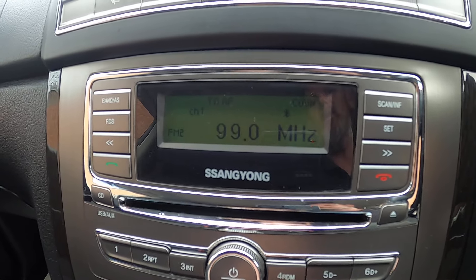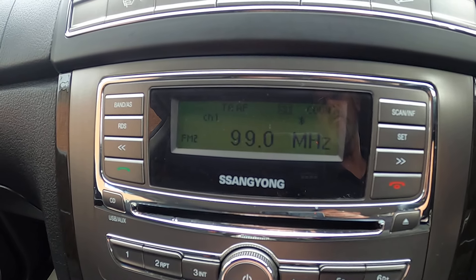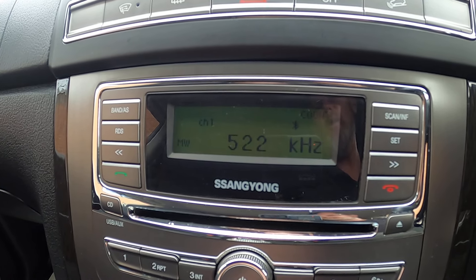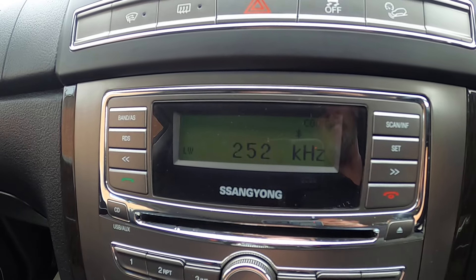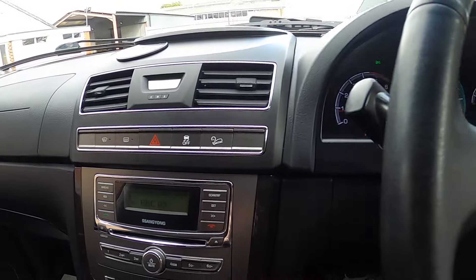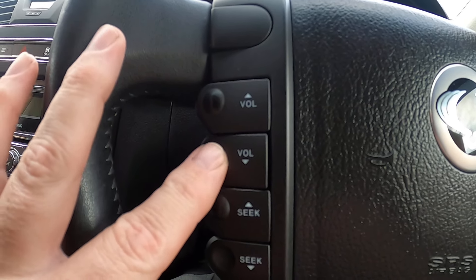Hold mode down again and you've gone to medium wave. Hold it down again and you've got long wave, then back to FM. On this side you've got volume up and down.